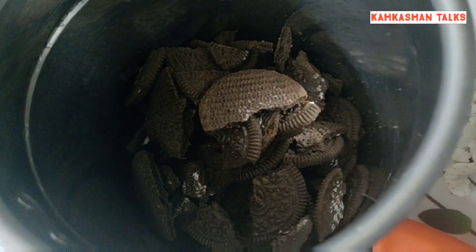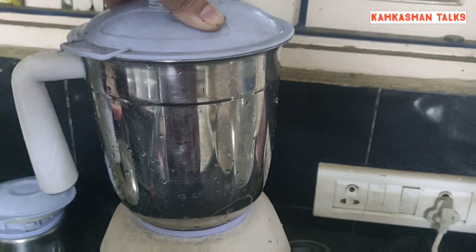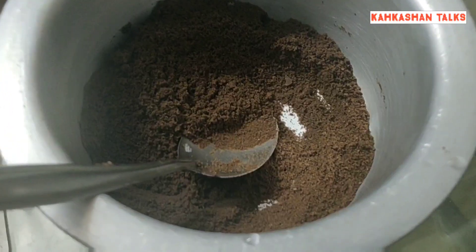Taking all the crunchy biscuits and making them into a smooth, fine powder. There should not be any big pieces of biscuits — the powder should be in this form.